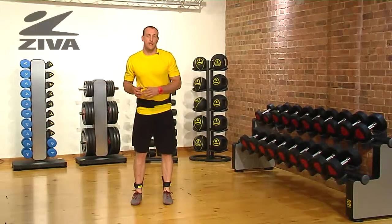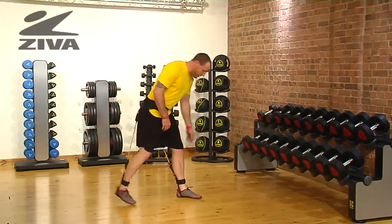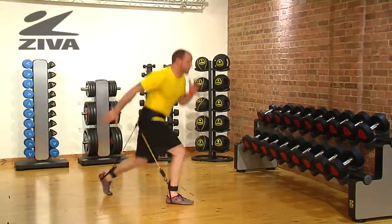Let's take a look at how we can challenge the lunge pattern while now adding a vertical jump. Starting in the lunge position, sink down into that hip and then jump and switch the feet.